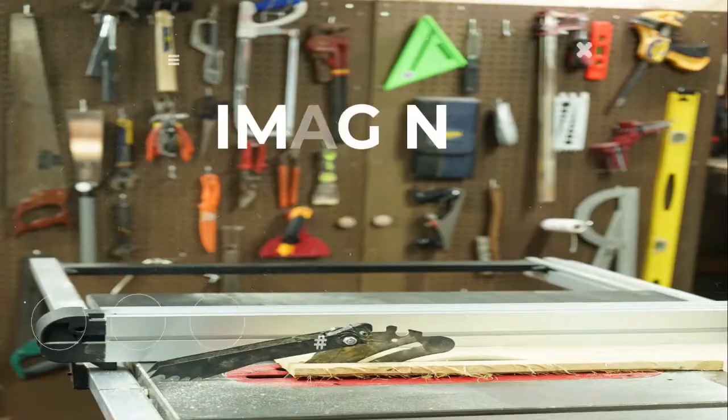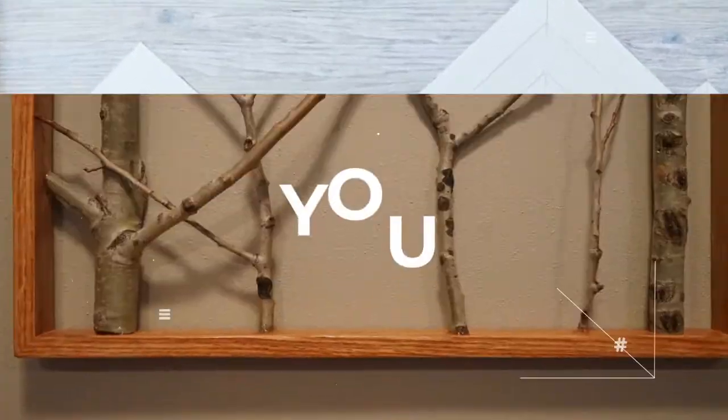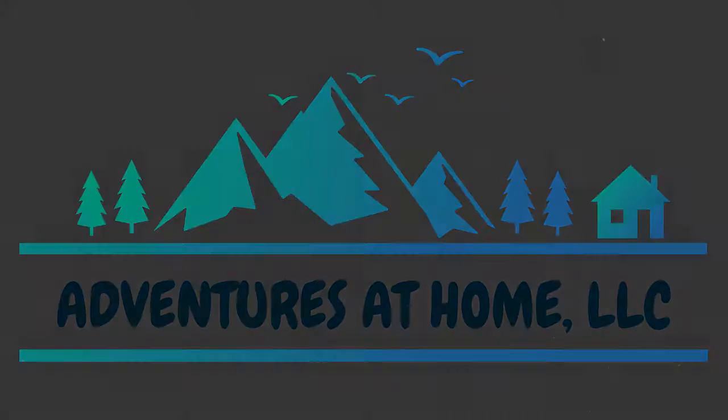If you want to make the ultimate Hot Wheels track, we'll show you how, after this! Alright guys, Kyle from Adventures at Home here, and we got a real impromptu video, and it's going to be pretty cool. As we were putting together our next project, Ryan came up with a great idea for a new Hot Wheels track.